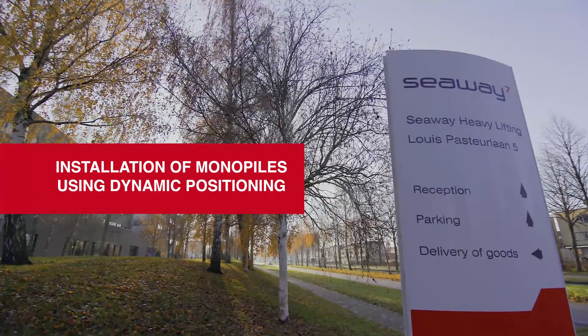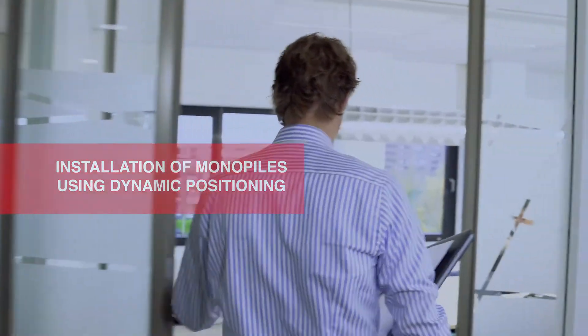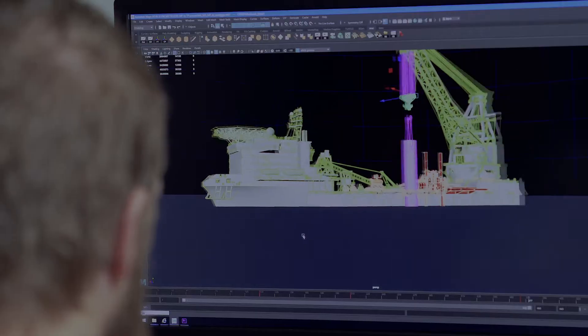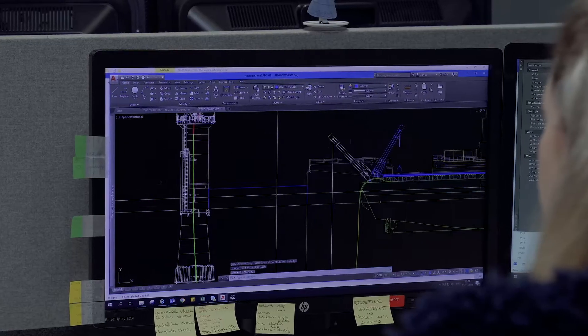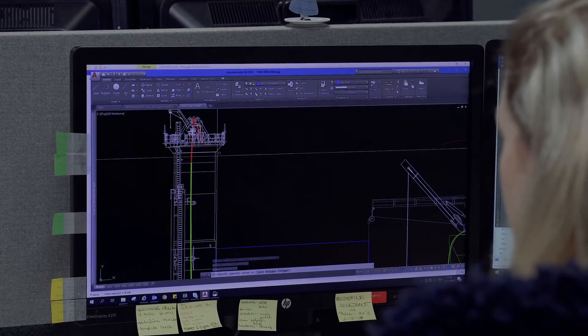Seaway 7 has done extensive research over the last years on new ways to perfect and streamline the process of monopile installation. Through years of data collection and innovation programs, a simulation model was developed. By combining the control systems of the gripper and the dynamic positioning of the vessel, we're able to reduce the cycle time of one installation by up to 30%.